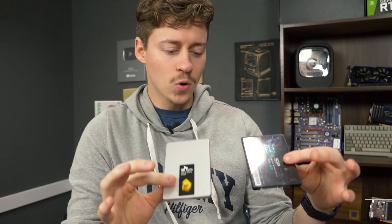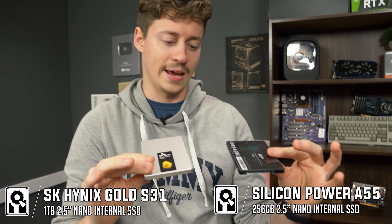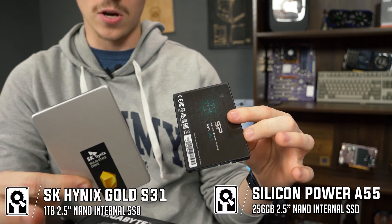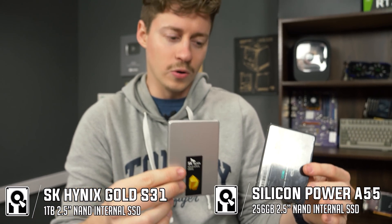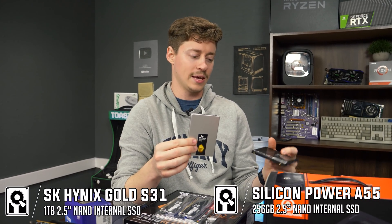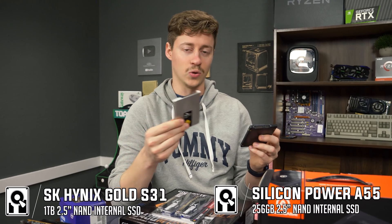Normally this is not a route we would take, but we already upgraded this build once — it originally came with a 256GB SSD and the client needed more storage, so he ended up buying an SK Hynix 1TB SSD. Normally we would just go with one NVMe SSD, but this build did not support NVMe M.2 SSDs, so here we have two SSDs, which we did include in the price.